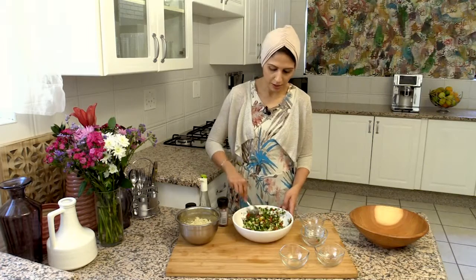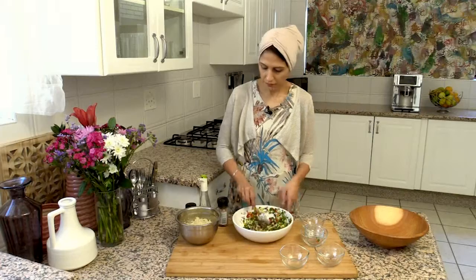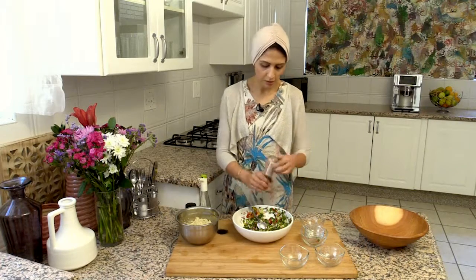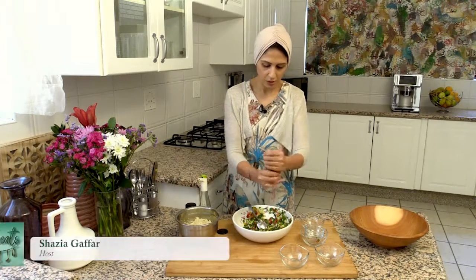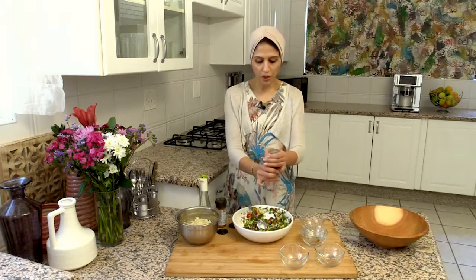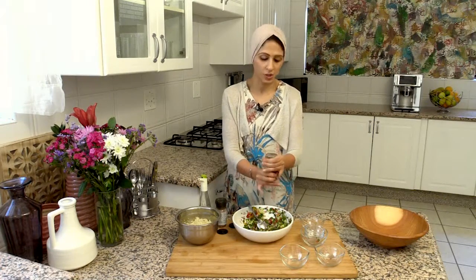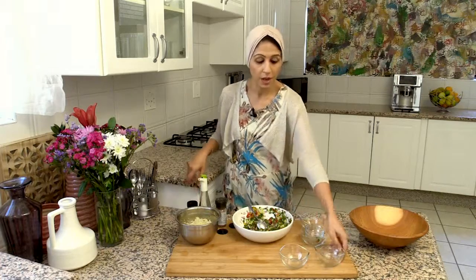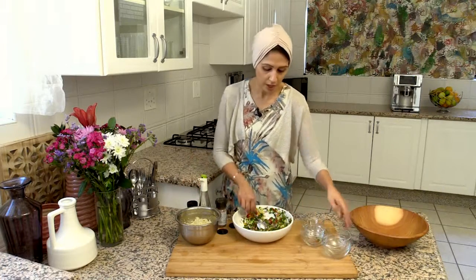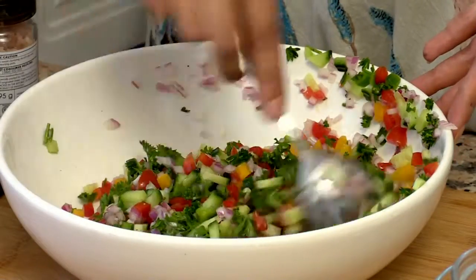Mix that in. I'm going to add in some Himalayan sea salt — always season well — and some pepper. Once you've prepped all the vegetables and made the couscous, which literally takes ten minutes, it is very, very easy to put this beautiful recipe together.